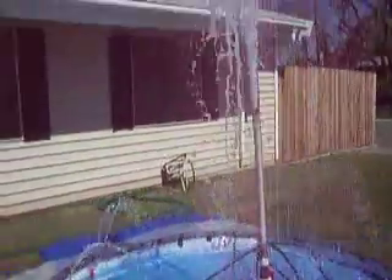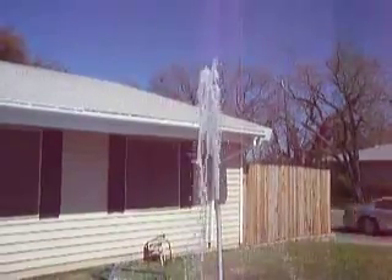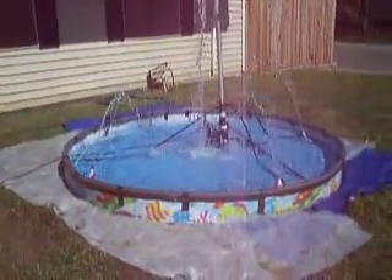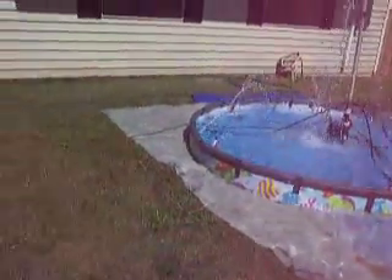So basically that's it. For those people who told me that nobody spends that much time building a float — well, this is the beginning of the Pentagon. Starting the first or second week of April, I'll be putting this and the Washington Monument, which is in the garage.